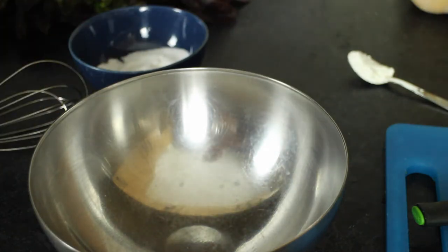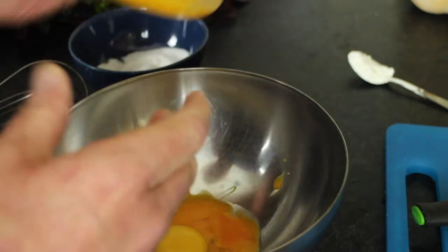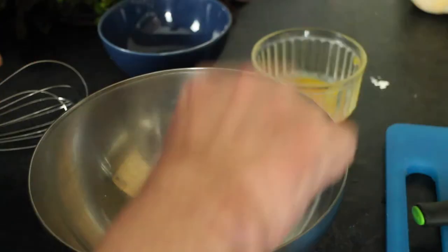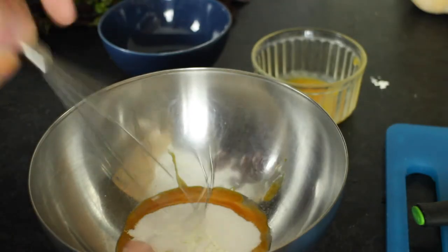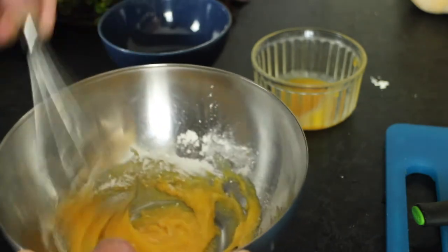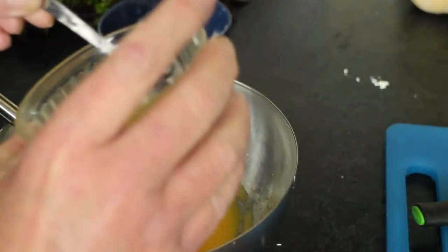So while the milk is heating up, we need to whisk together the sugar and the egg yolks and the corn flour. Corn flour's a bit of a cheat, but it does really help to stabilise the custard. And you need all the help you can get when you're making custard, I think.